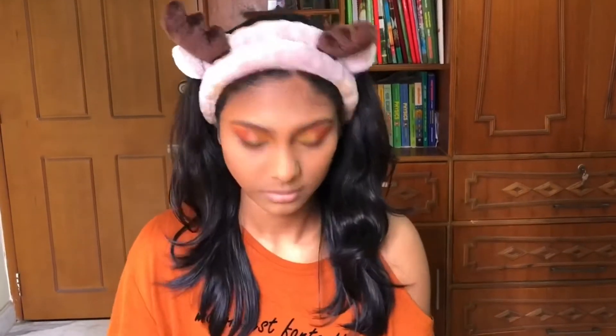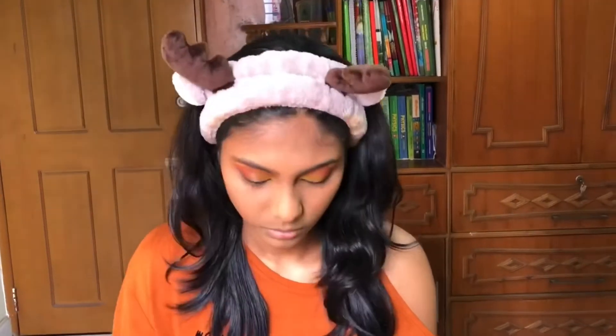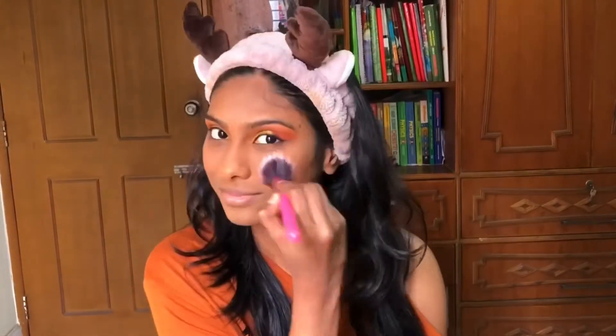For blush, I'm going to use the Maybelline Fit Me blush. I'm taking a brush and applying it to the apples of my cheeks, taking it upwards and outwards to create a nice flush on my cheeks.